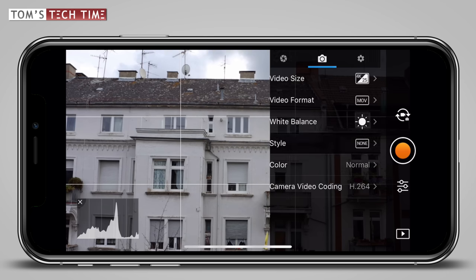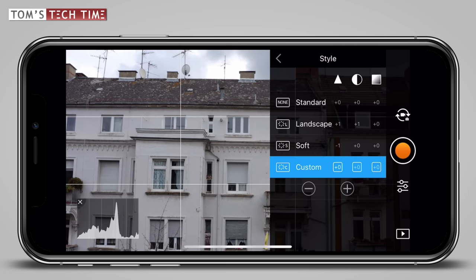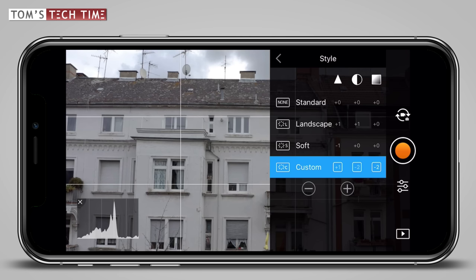Next on the list is the style submenu. Once we tap at it we can apply some essential changes. If you want the overall sharpest results, you should pick manual and apply plus one to the sharpness, minus two to the contrast, and minus two to the saturation. In my eyes these settings guarantee the sharpest and most accurate results.